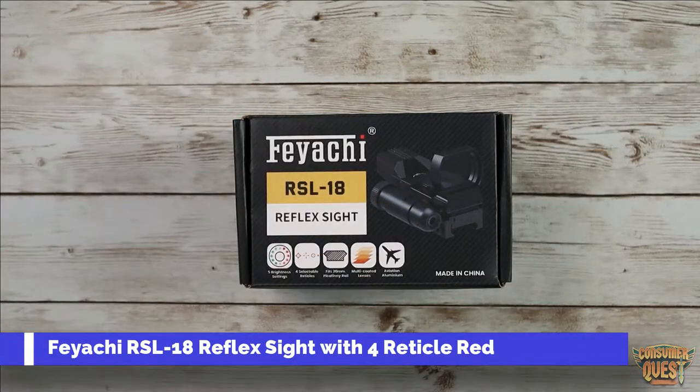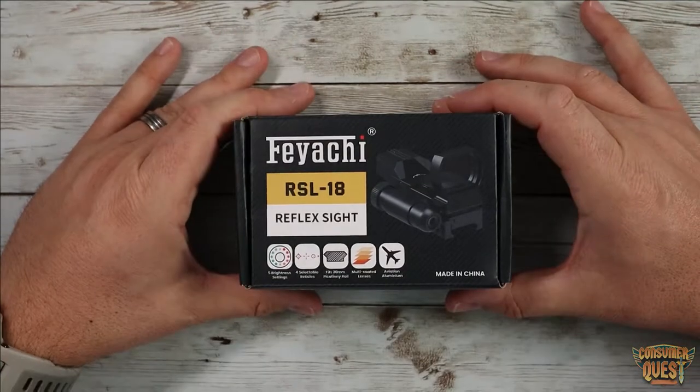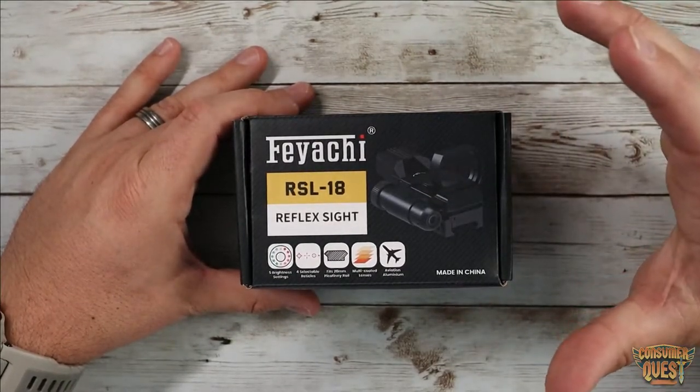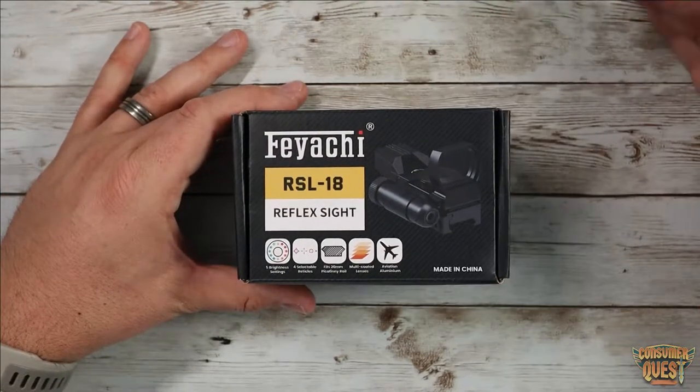What is going on guys? So today we're checking out the Feyachi RSL18 Reflex Sight. Now this is a pretty nice sight actually for your optics, for your weaponry. Very cool device here.